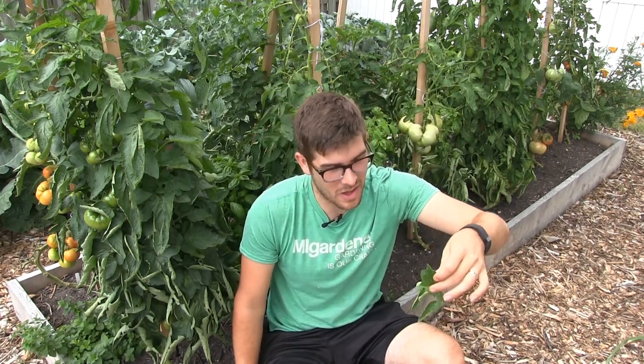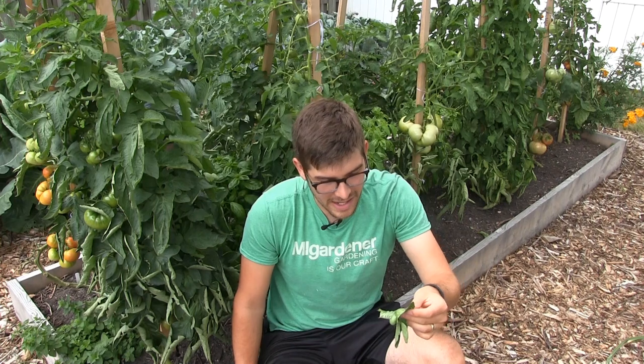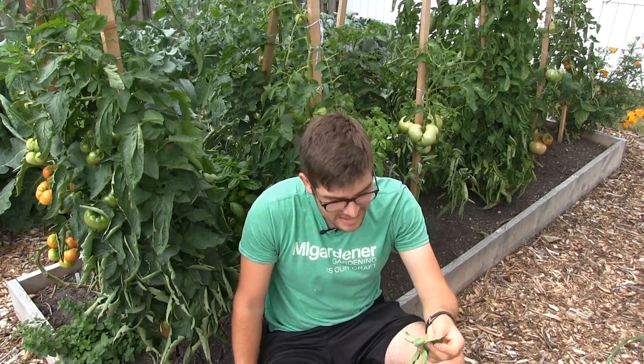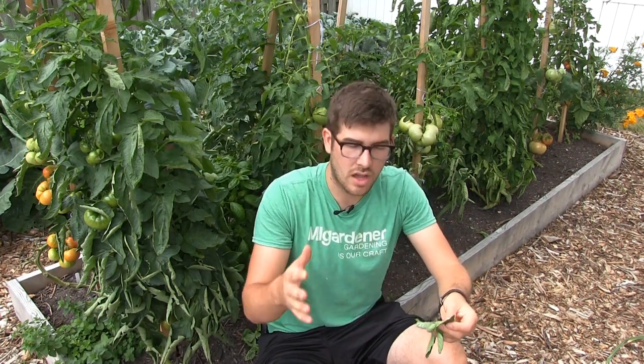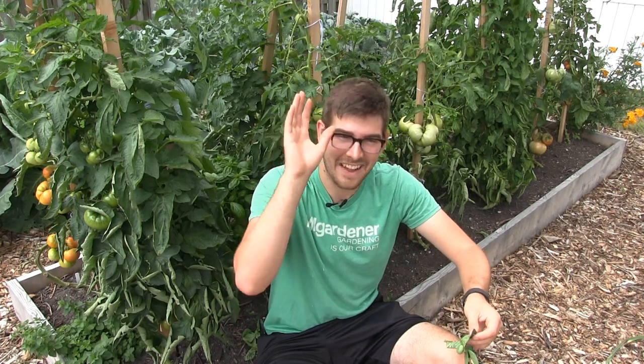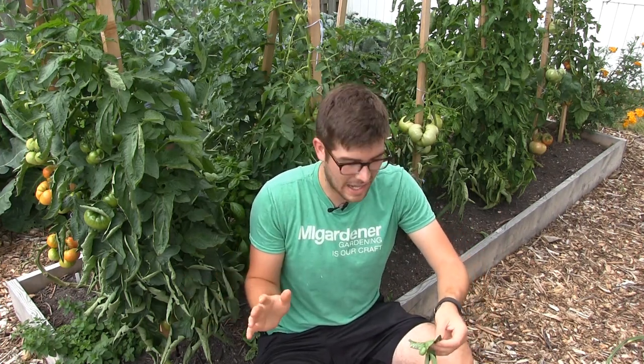I just picked this one off the plant here. These things are disgusting — I absolutely hate them — even though they are actually the larva of a hawk moth. They are the larva of the hawk moth, and it's a very stunning caterpillar.